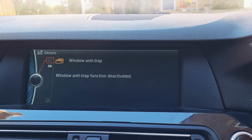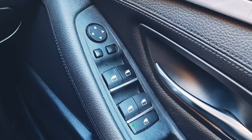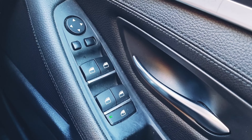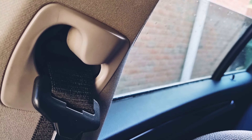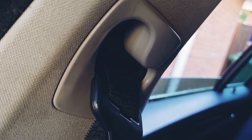Basically what the fault means is the windows will not automatically come all the way down or up. I've tested these — let's try the next one. It comes all the way down but then doesn't come back up automatically, as you can see. So this is the one with the problem.